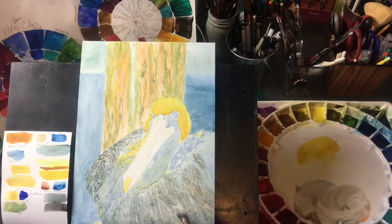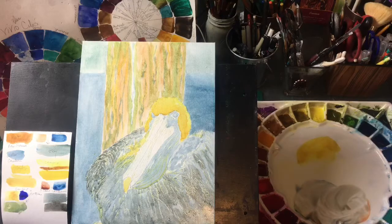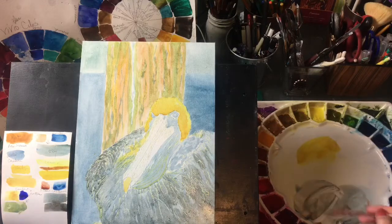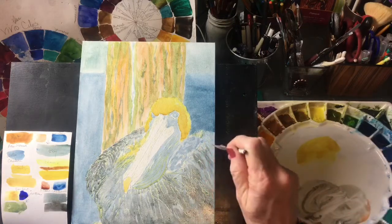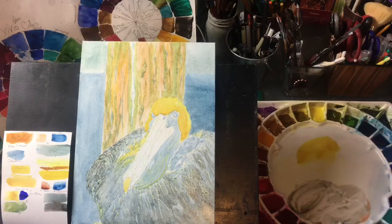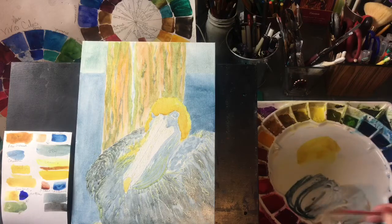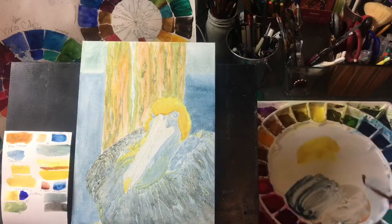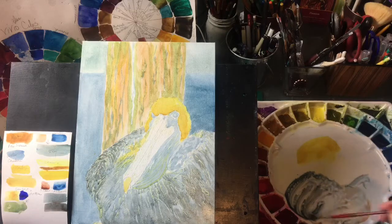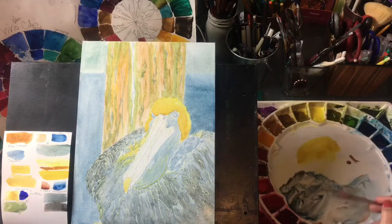But we don't want a solid mass of dark. We just want some variation to suggest the feathers. Let me get a smaller brush to suggest the feathers — I'm changing to a number two here. We don't want to paint in every feather. Let's get some of that blue back. Just adding a little bit more of the burnt sienna to just neutralize this a little bit — we don't want it on the blue side.